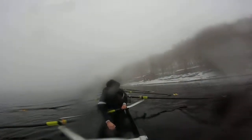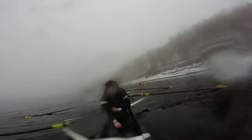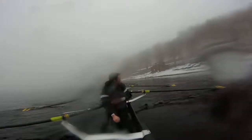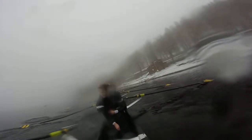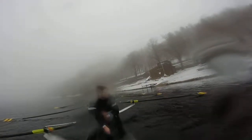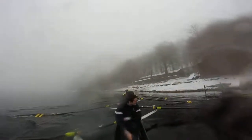Ok, bow 4 rowing on. Ready? Go! Just keep a light pressure bow 4. A bit more pressure on stroke side. Bow side light. Easy there. Drop. Stroke side, take the run now. Easy. Let it drift now.